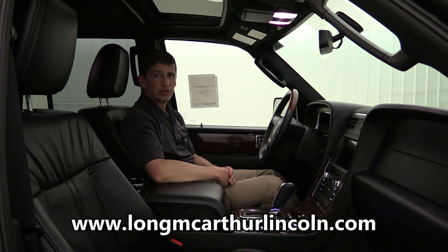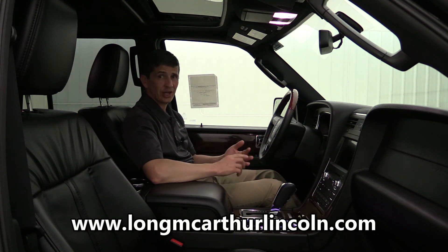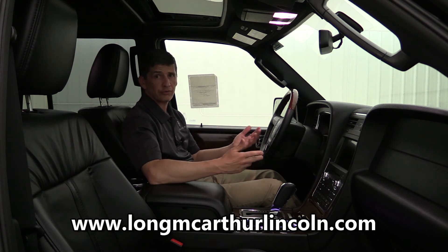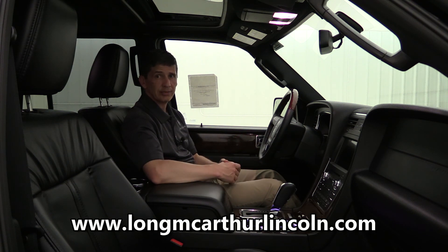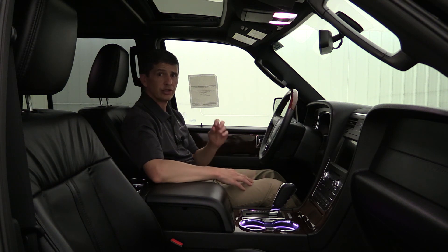You can find our new and used inventory at LongMacArthurLincoln.com — check for availability, schedule a test drive, see pictures, and view the original window sticker and equipment list on each vehicle. If you have any questions or want to schedule a test drive, call or text us at 785-378-5031. I hope you enjoyed this video on the 2017 Lincoln Navigator L.